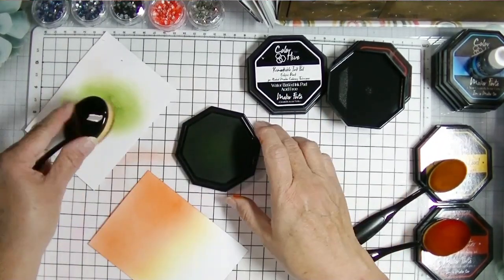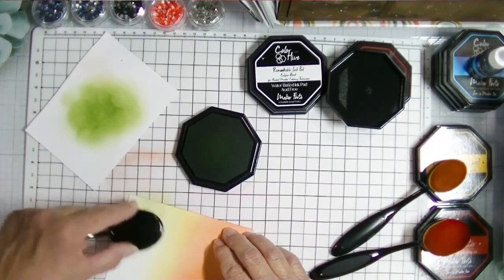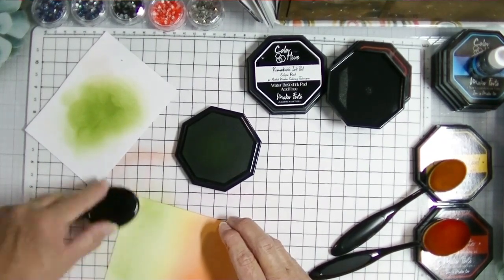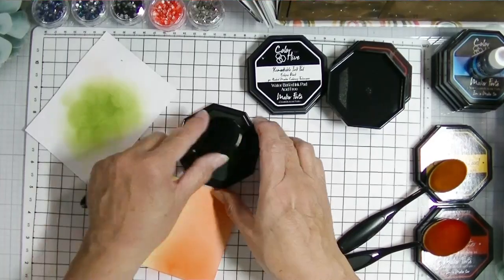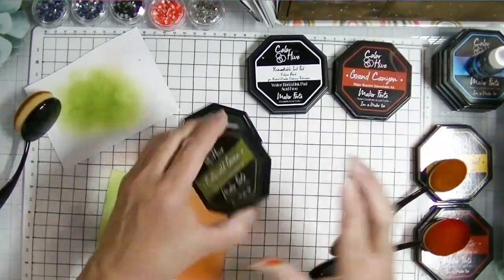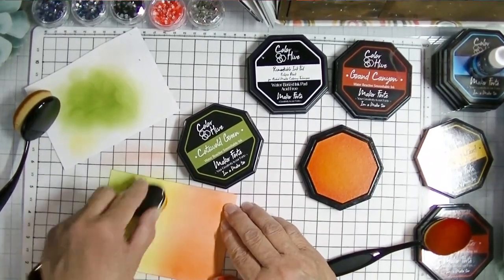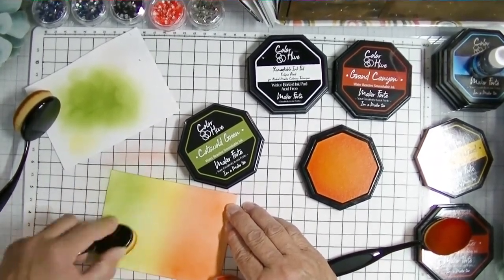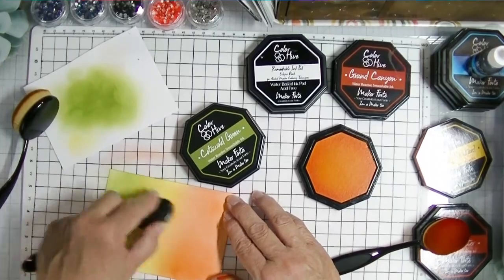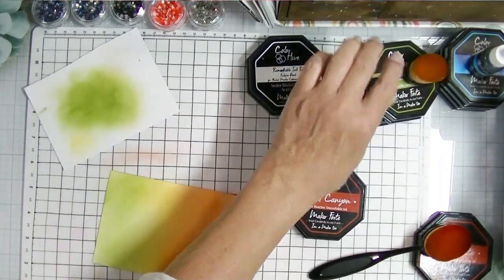I pulled out the larger brush for the green — this is Cotswold Green, my favorite green — and I love this color combination for fall. I got a little overzealous with the green, was daydreaming, and started to wipe out my yellow. But everything is fixable — I blend the green in, then pull out the yellow again and add a lot of yellow to go over the line between green and yellow and between orange and yellow to get my yellow to stand back out with a smooth blend.